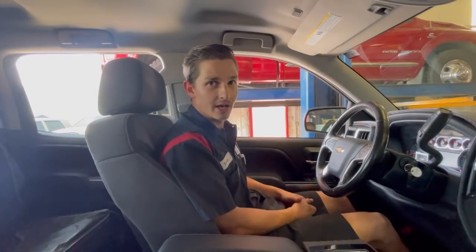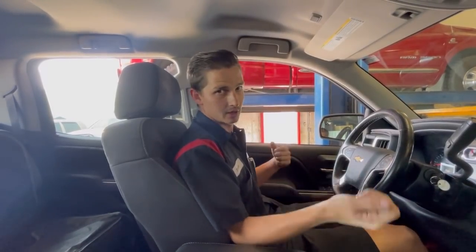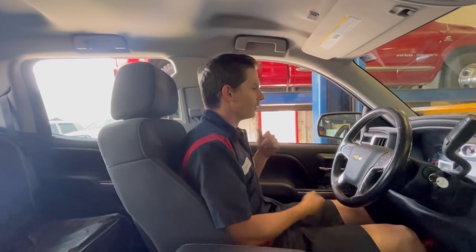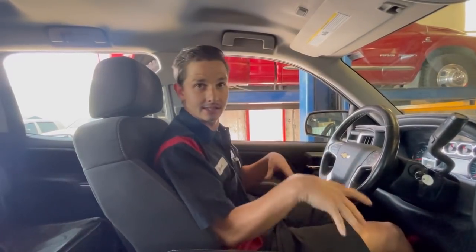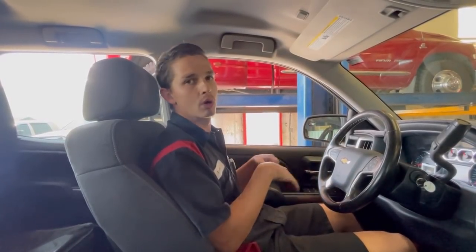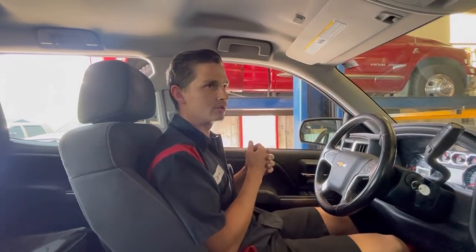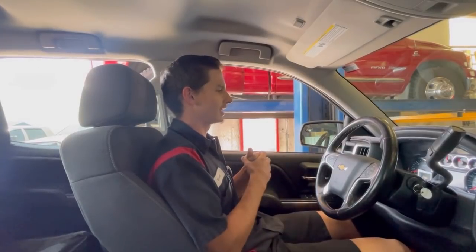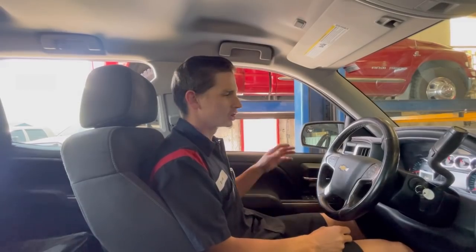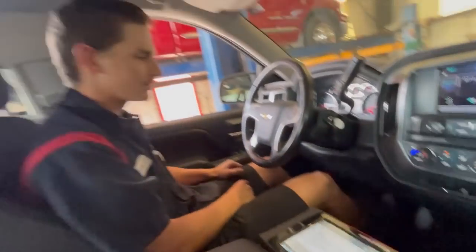Now we're going to show y'all the 4L60E — you do them exactly the same: 4L65, 4L70, same thing. Hook them up to a gauge, a laptop if you're tuning, whatever needs to be done. This is a 6L80 right here — the 6L90 is the same, just a little bigger unit. We have a Drew's Technology computer which allows us to program these computers in-house. After that we do an adaptive drive sequence, reset everything, and get this thing shifting like it should.